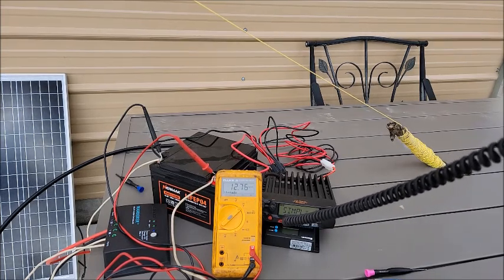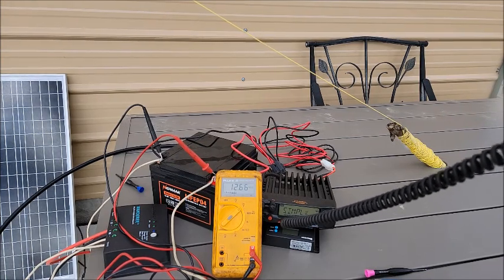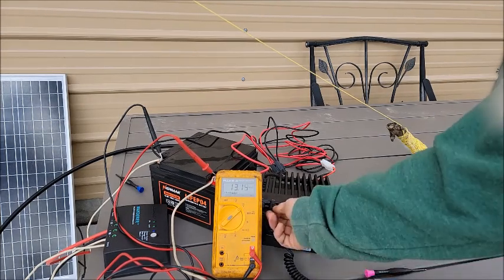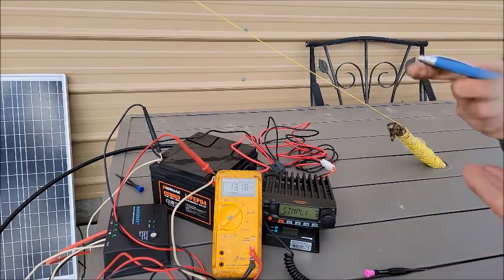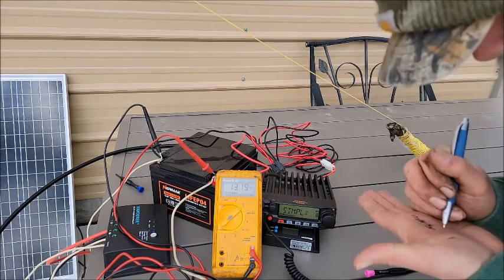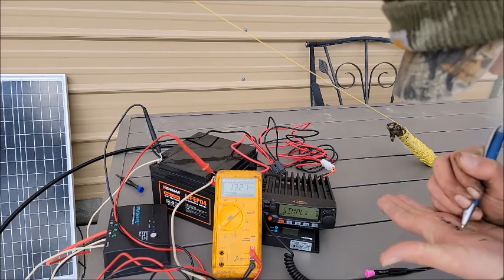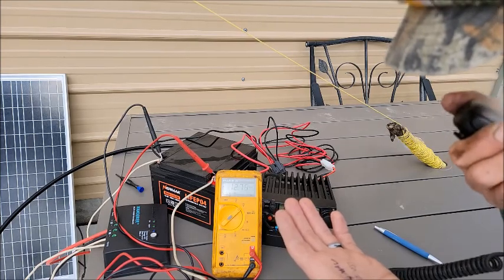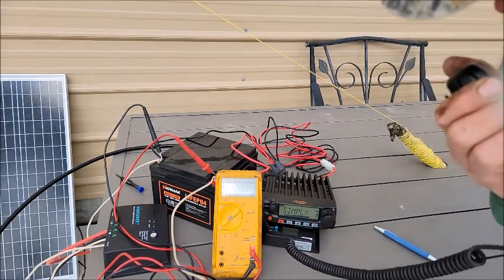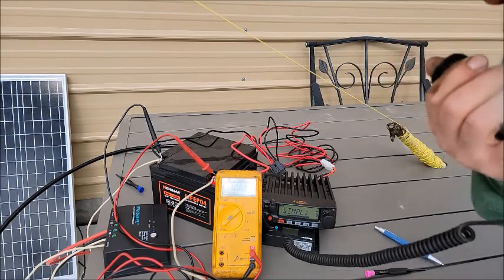CQ, CQ, CQ. This is Kilo Oscar 4, Mike Whiskey Delta, Lance in Riner. CQ, CQ. Kilo Oscar 4, Mike Whiskey Delta. Last station calling — QRZ, KE4OOS mobile. That is Kilo Echo 4, Oscar Oscar Sierra. That's correct — this is Kilo Oscar 4, Mike Whiskey Delta, Lance in Riner, trying out an off-grid radio setup. And you said you're mobile?